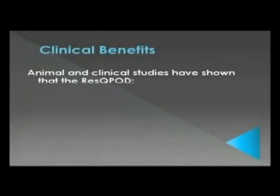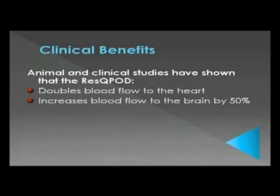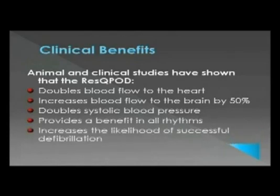The RescuePod has patented technology that has been shown in animal and clinical studies during cardiac arrest to double the amount of blood that returns to the heart, increase blood flow to the brain by 50%, double systolic blood pressure, provide a benefit in all rhythms, increase the likelihood of successful defibrillation, and increase survival rates.